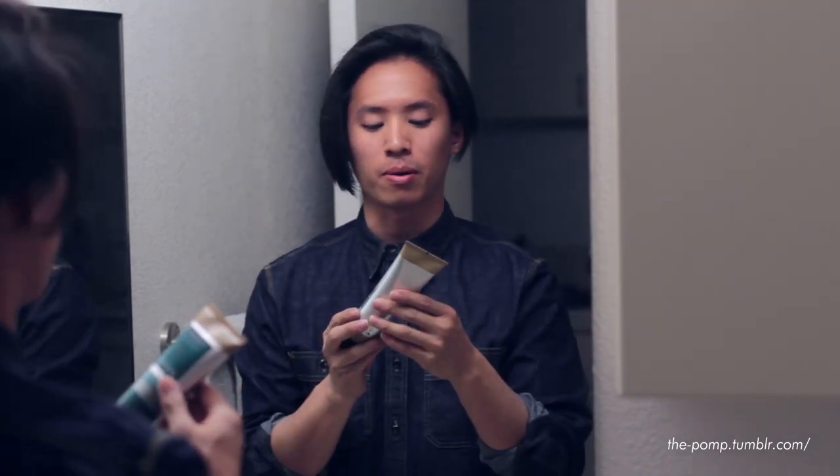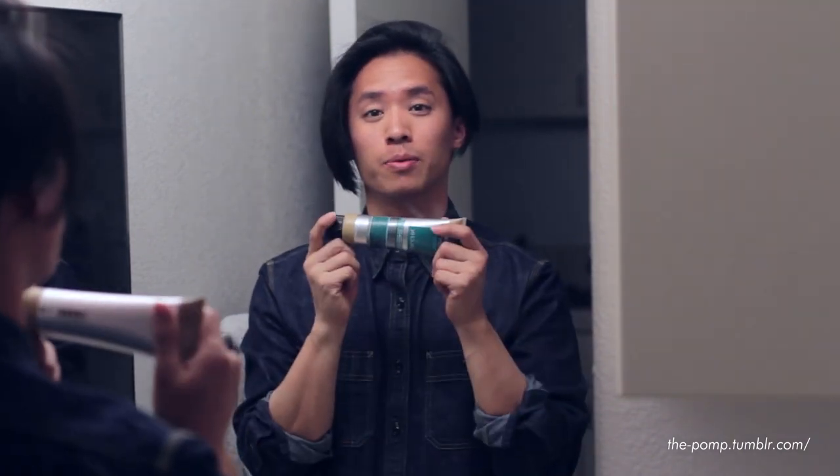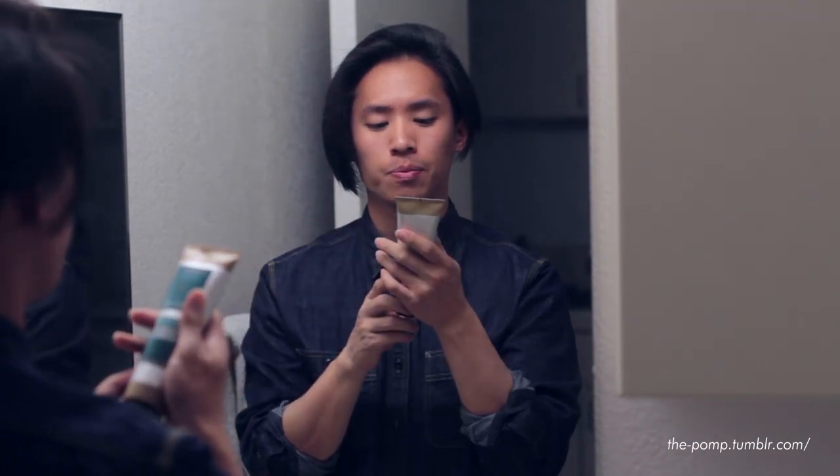What's up guys, my name is James, also known as the Pomp. Today we won't be looking at an oil-based or water-based pomade — instead, we'll be styling a pompadour out of a tube. For the next few weeks we're going to be mostly talking about hair creams and hair balms from V76 by Vaughn.